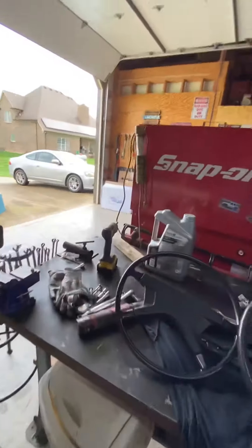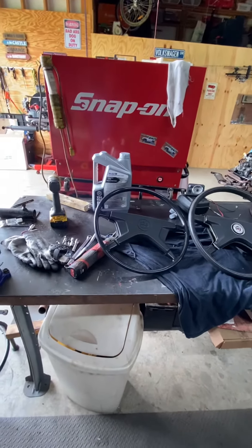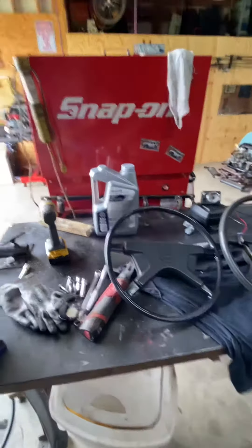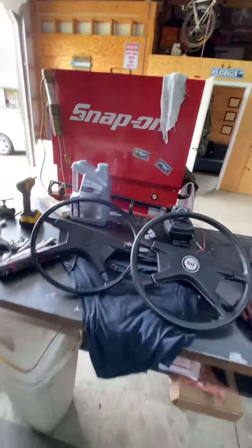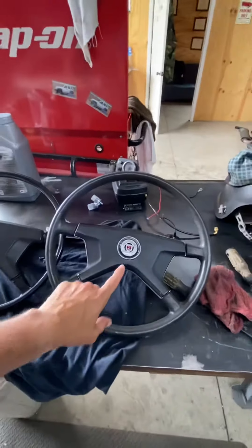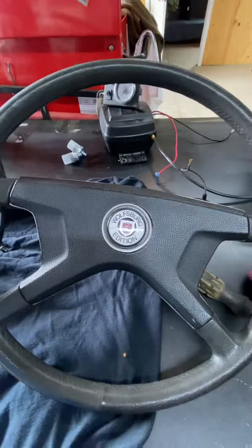Welcome back to Ross Garage. I just came back from Fun Fest up in Effingham, Illinois, and I went and got me this steering wheel right here — it's a Wolfsberg edition.